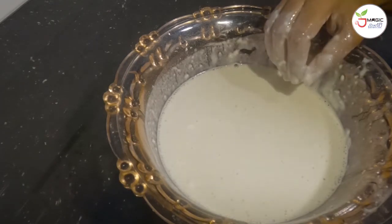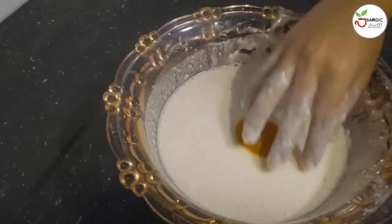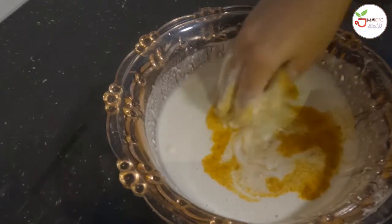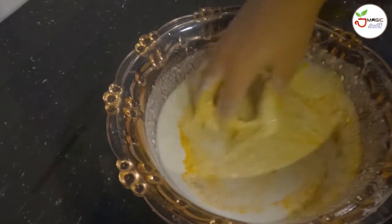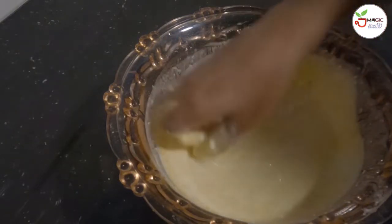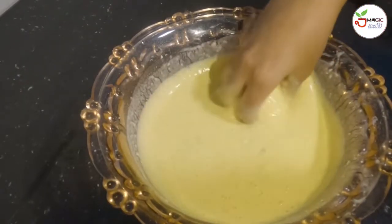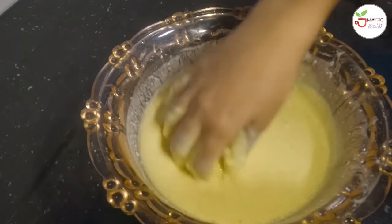The mixture is very different. Let's mix the dough with the dough. This is the best part of the cooking machine.